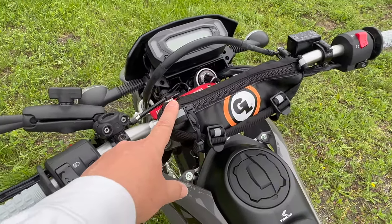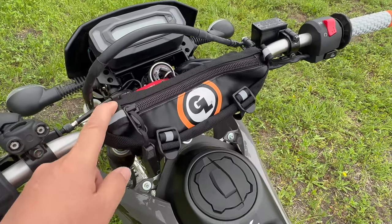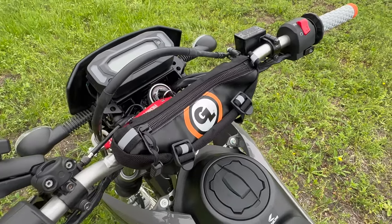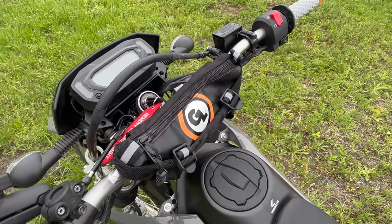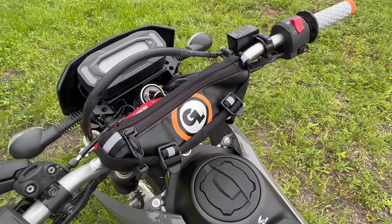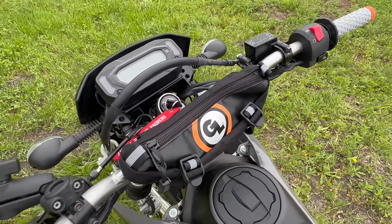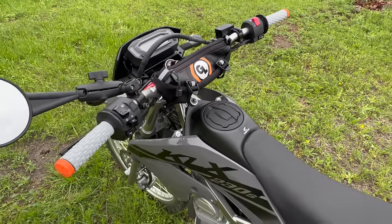In the middle of the bar, I added a Giant Loop little bag. Even though it doesn't look very big, it is actually big enough to get my iPhone 14 Pro in there, which is rather large. You can also get your credit cards, keys, and whatnot in there, since there is not that much storage space available on the Kawasaki in general.